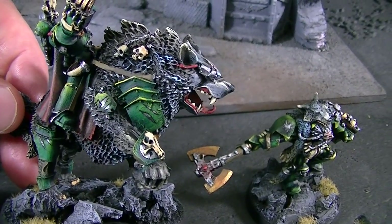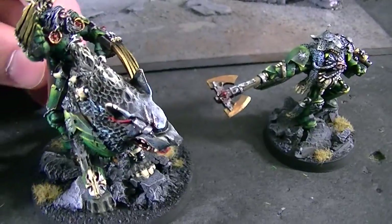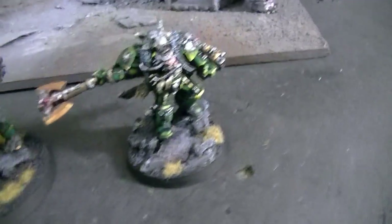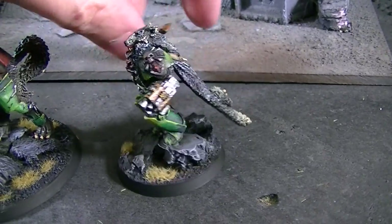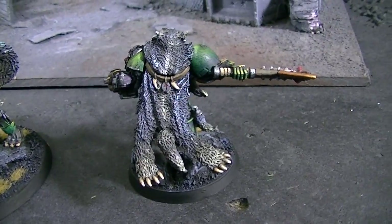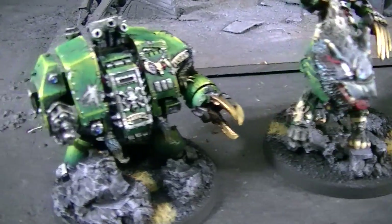Now, if you highlight green up with white, you end up with this pale green, and that tends to look very, very cold. We've got a Logan Grimnar here — he also makes a great wolf guard figure if you want to use him as some kind of champion-like figure.